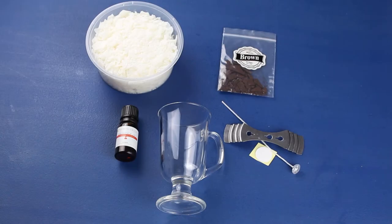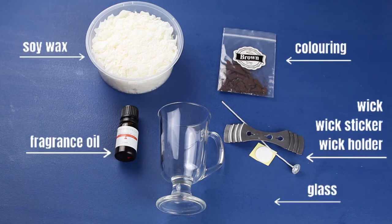Ok guys, sorry, that was a silly joke. Here's what you're gonna need to make this coffee candle.